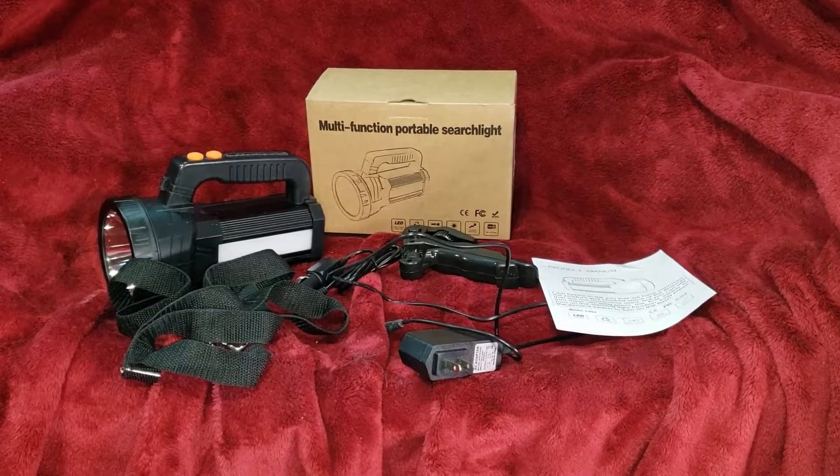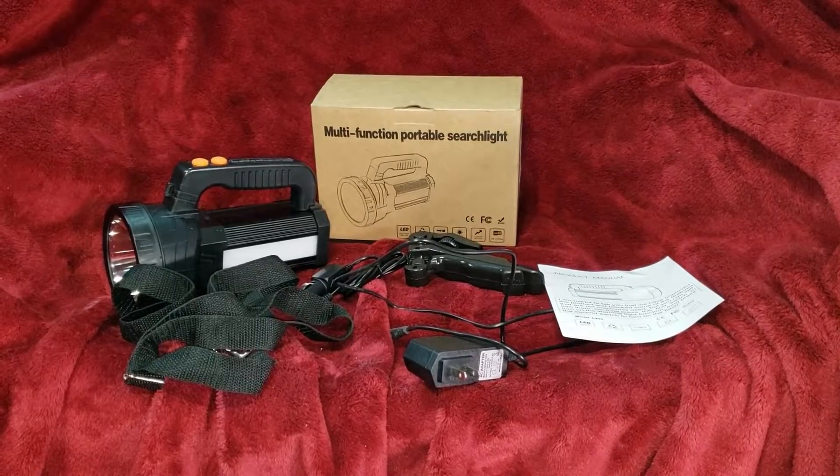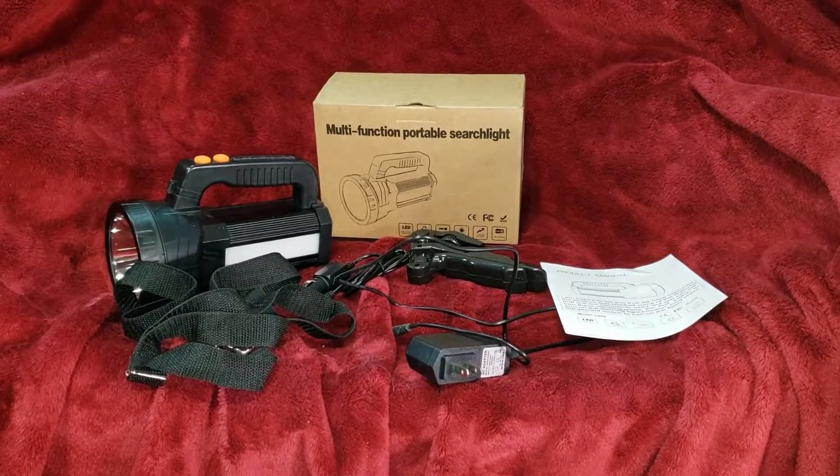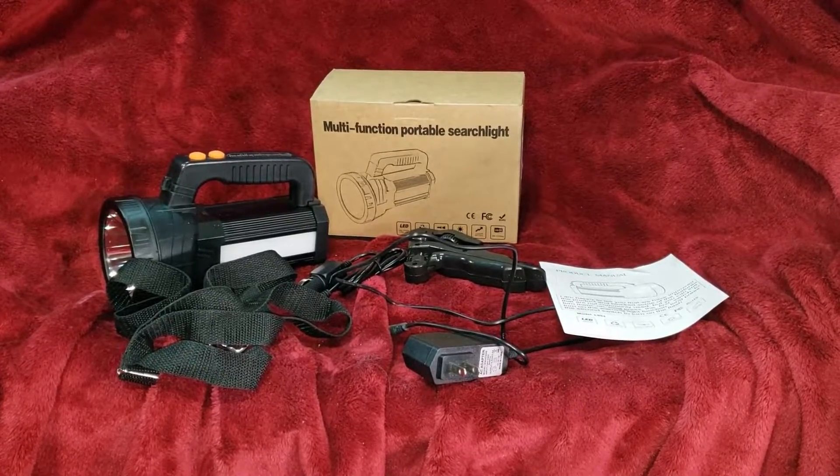Hello, this is Eddie with Fast Eddie's Appoints Pair. I'm just doing a little review here. Somebody from Amazon sent me this as a review. I'll leave a link in the description to it.